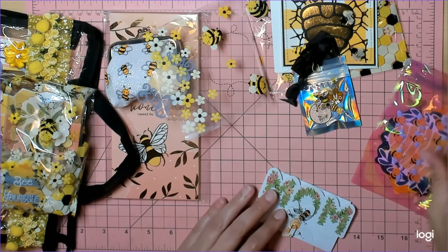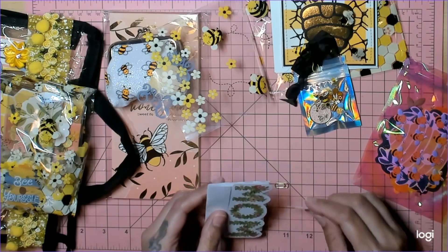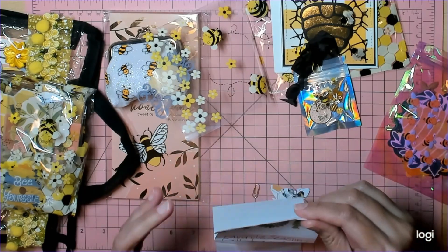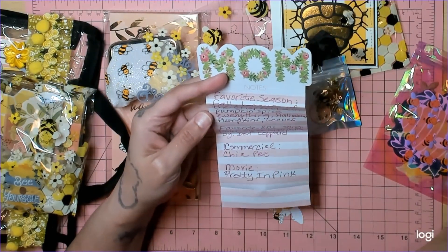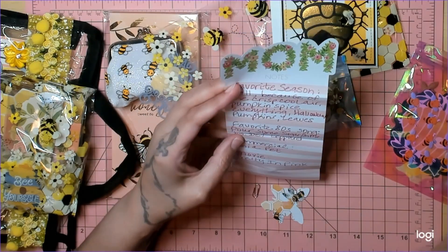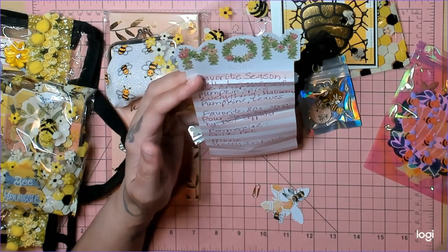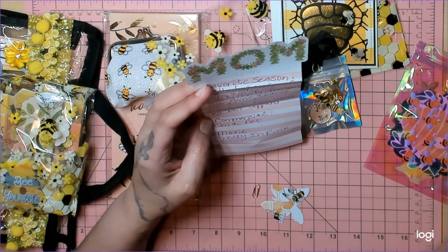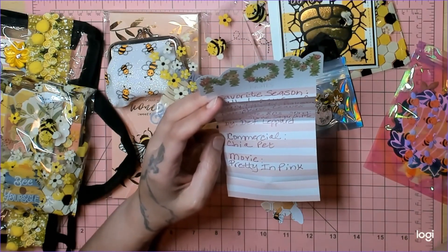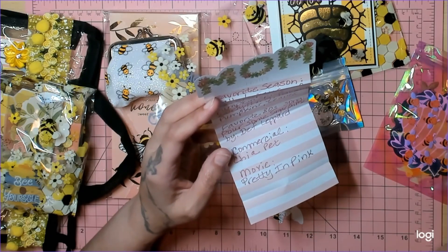Here is her questionnaire. Brittany said I was all in her business with this questionnaire! Favorite season: fall — because of the crisp cool air, pumpkin spice everything, Halloween, pumpkins, and leaves. You and Kimmy are BFFs! Favorite 80s song: 'Pour Some Sugar on Me' by Def Leppard. The commercial stuck in her head: the Chia Pet — ch-ch-ch-chia! And her favorite movie: Pretty in Pink.